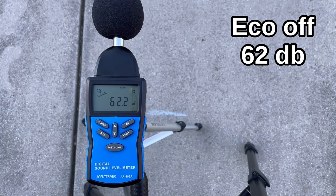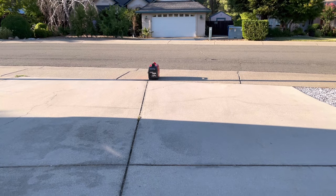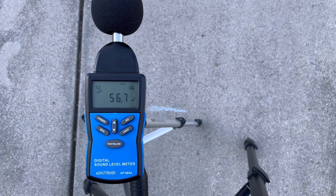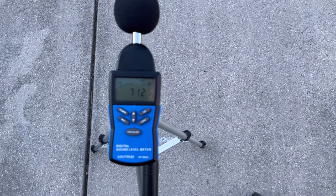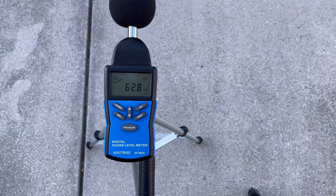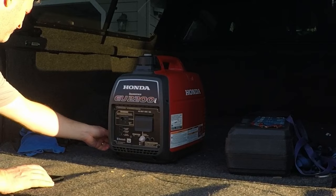Now testing the older Honda generator at the same distance. It's hesitating a bit — a common issue on older 2000 models where the emissions settings run them so lean they hunt for RPM under no load. But the decibel levels look nearly identical. With eco off, there are a couple of spikes but the old and new Honda generators both run at about 62 to 63 decibels, even though the new one has a bigger engine.